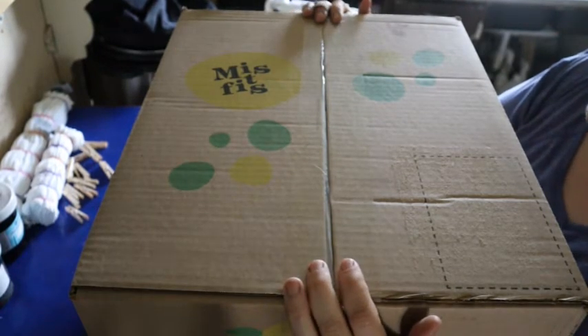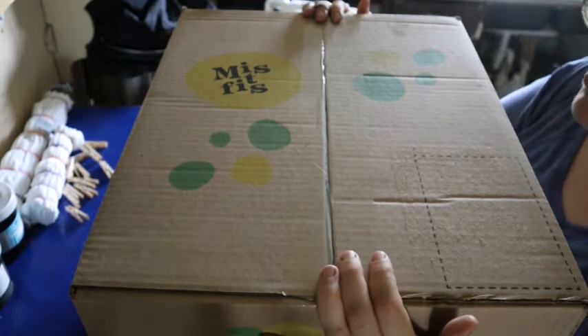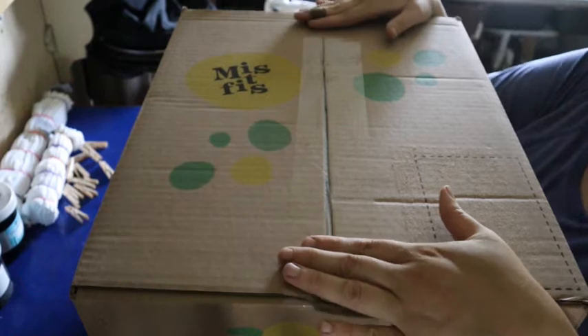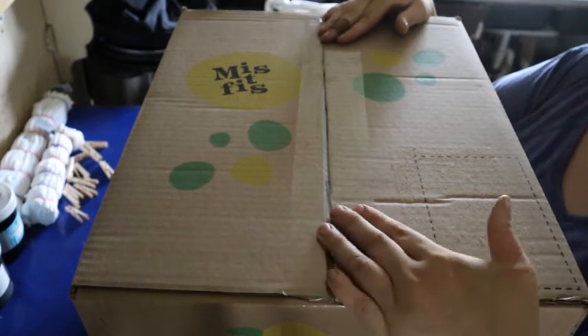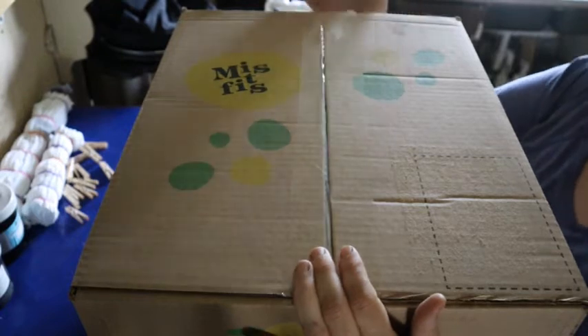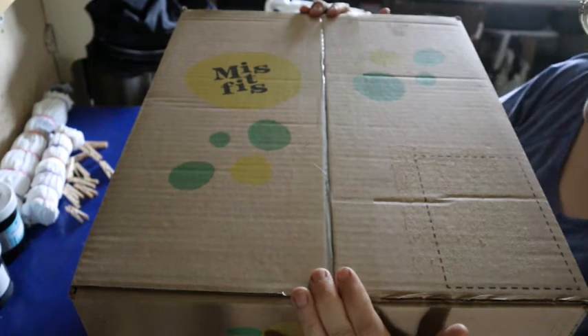When you get a box like Misfits or Imperfect Foods, you need to take into consideration that these are possibly damaged, blemished, or in some way not perfect looking. But they should still be usable for food and nutritional value. Let's go ahead and see what the quality is — if these guys are too damaged to use and will go as chicken fodder, or if they're going to last me a day or two in the fridge before I can prepare them for meals.